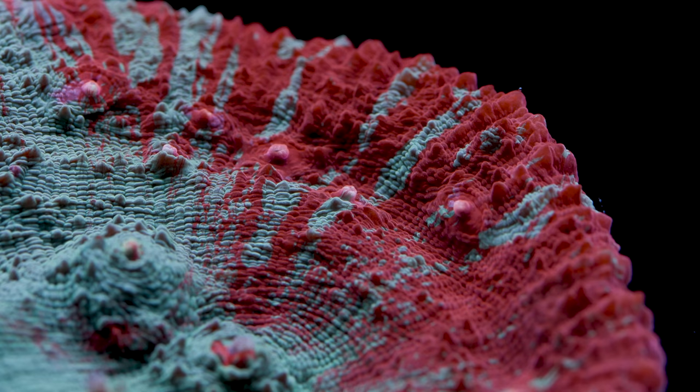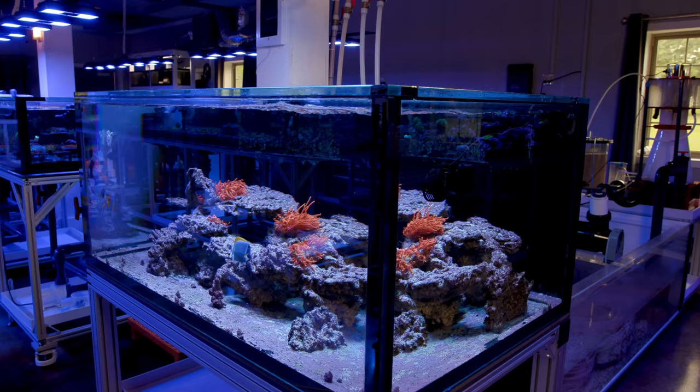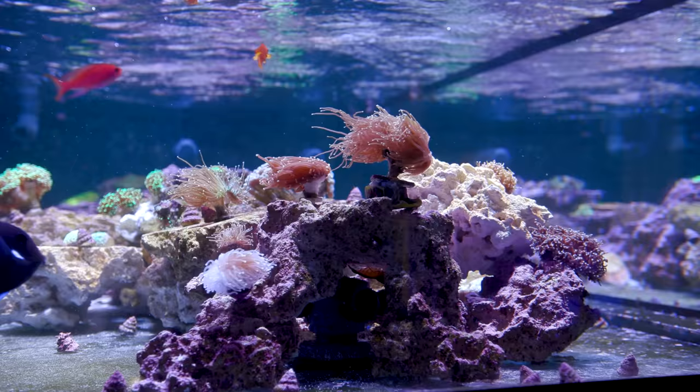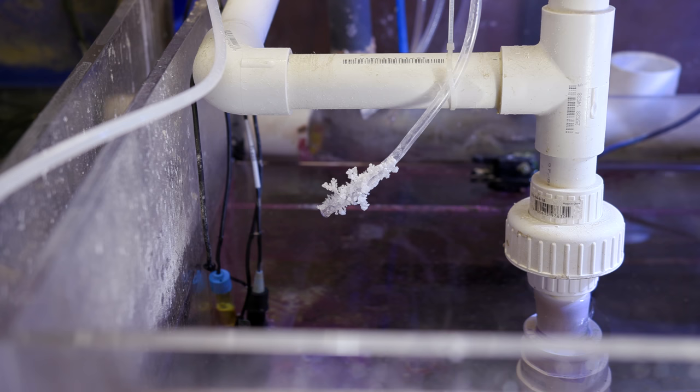The first benefit is that Kalkwasser adds both calcium and hydroxide ions to your water in a balanced fashion, which can be tricky because traditionally raising both calcium and alkalinity simultaneously is a challenge. The two like to react with one another and can have a seesaw effect. That is why when dosing two-part additives, it is recommended to dose them in different areas and at different times so they don't immediately interact and reduce bioavailability. Kalkwasser is able to do that in a single solution.